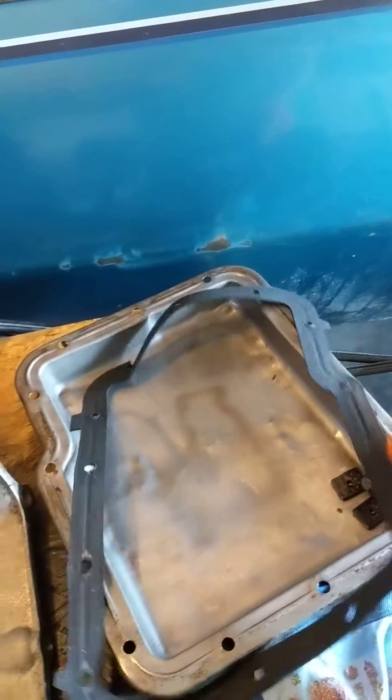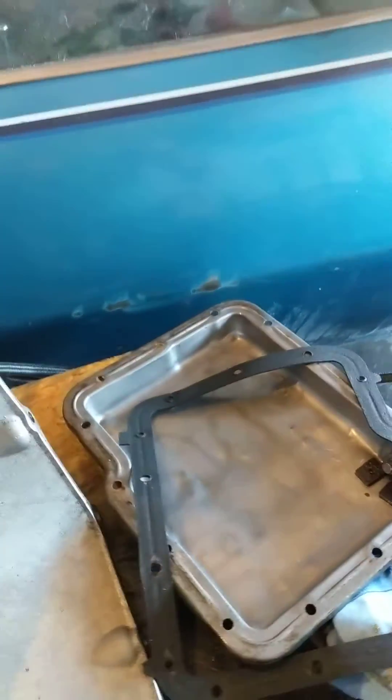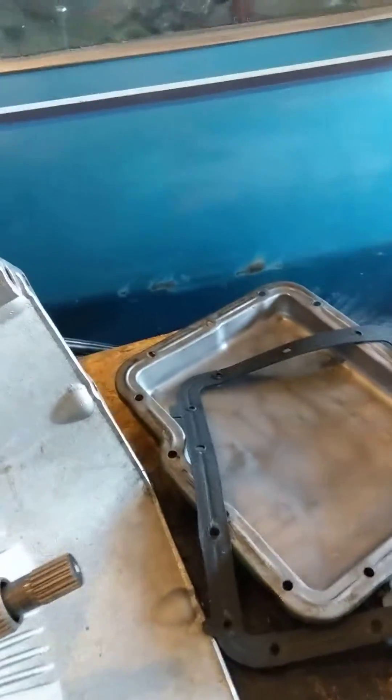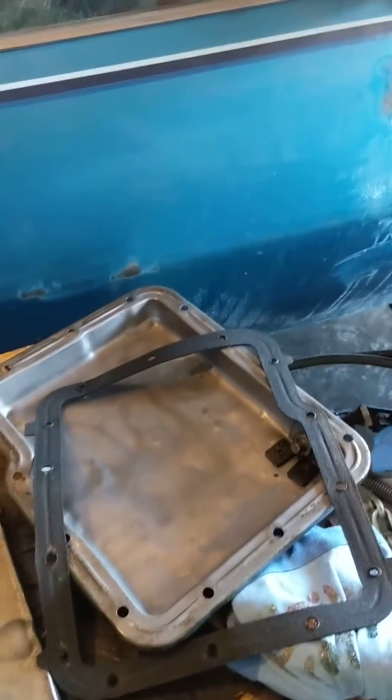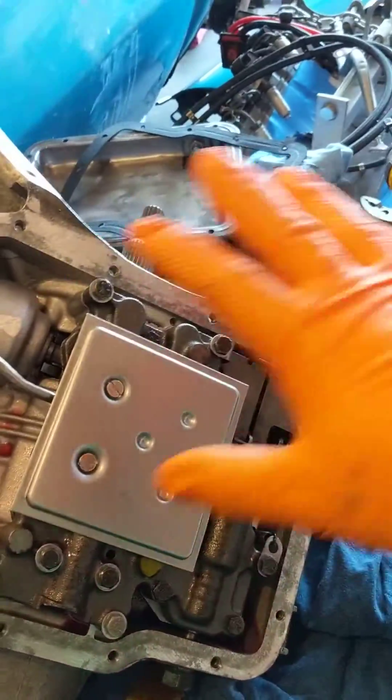Just the gasket — we're going to reuse the old one. It's a little torn; I have ordered a new one that'll be here Friday. So if the leaking is really bad we'll have to address it later, but these gaskets leak all the time from what I understand on Powerglides, so that sucks.